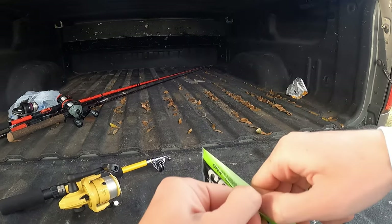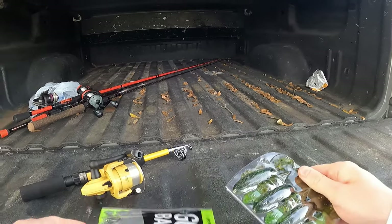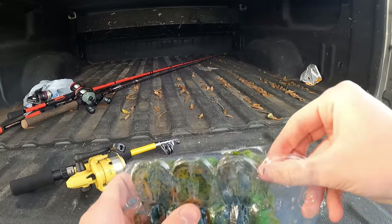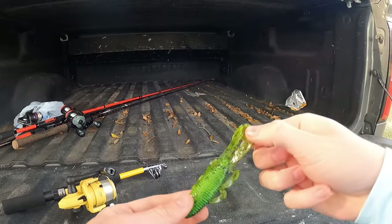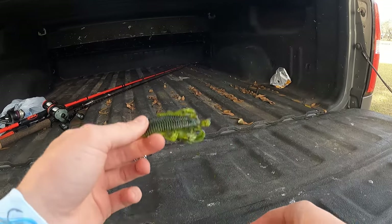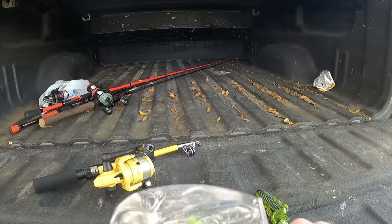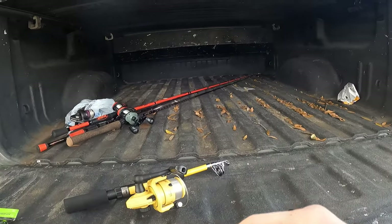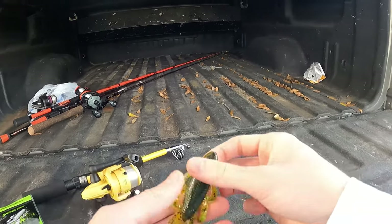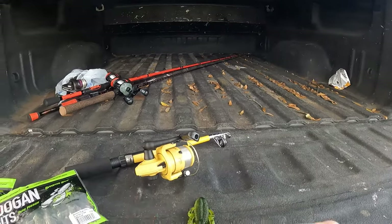This is the first one. Now, first time I fished with these was the other day. These little bandito bugs — they're a really good color for out here, kind of bright and dark on that side. I had one hit but I didn't get the hook set good so I missed it, but one did hit, so we're going to start with that today.